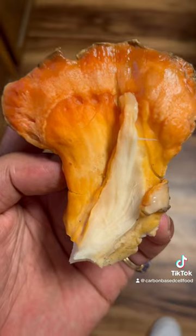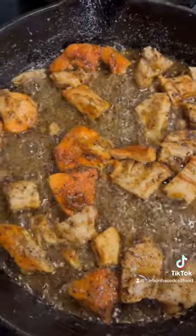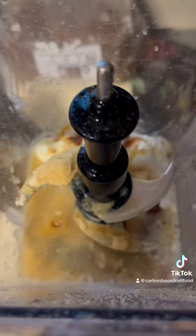Then we're going to take our chicken of the woods mushrooms and slice them down into little cube pieces just like that right there, and sauté them. Season them up, you already know.